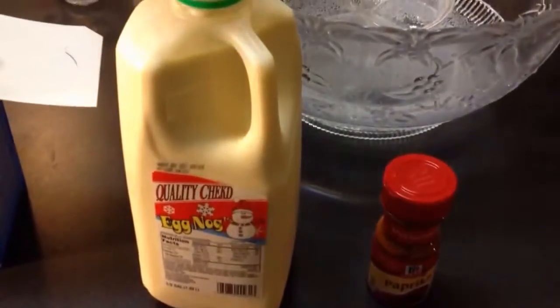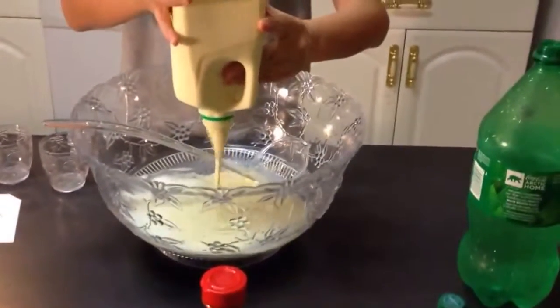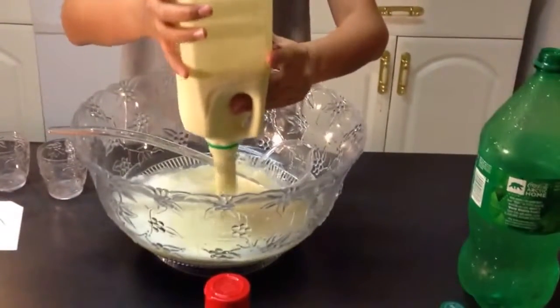Next comes the eggnog. You're going to pour the entire half gallon in. It's thick.